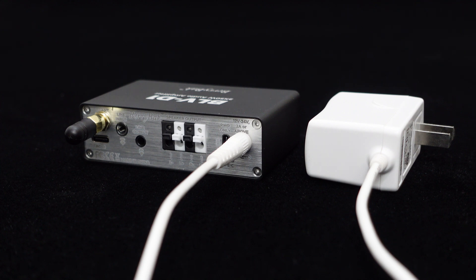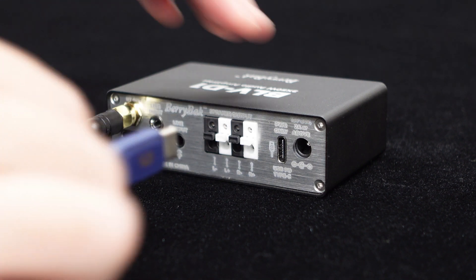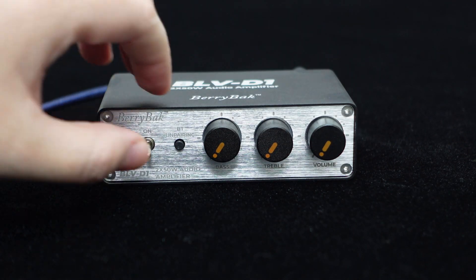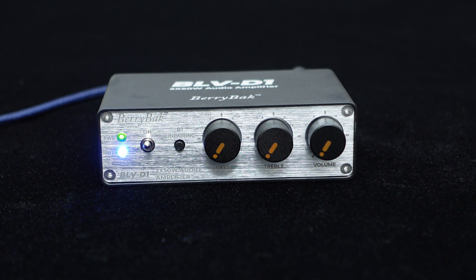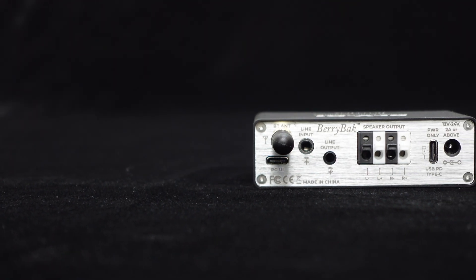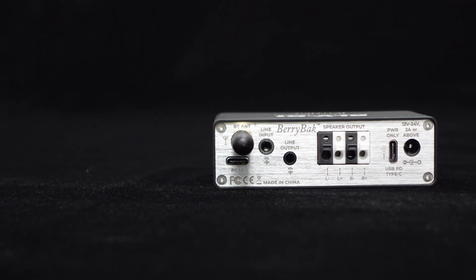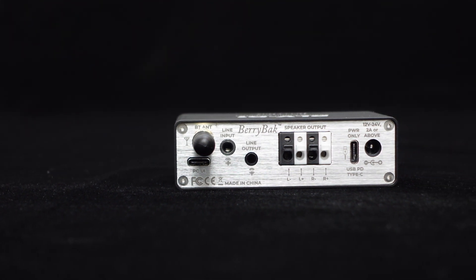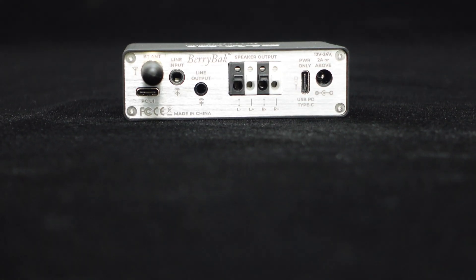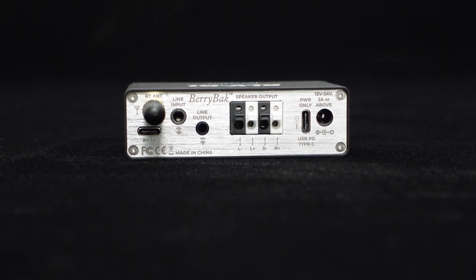For higher output power, please use a higher voltage adapter. In addition, the BLV-D1 also provides a USB PD Type-C power interface and supports PD charger power supply. Additionally, the BLV-D1 features a dedicated BP1048B2 Bluetooth 5.0 chip for wireless audio transmission, equipped with a high-performance external antenna ensuring stable and high-quality audio transmission.